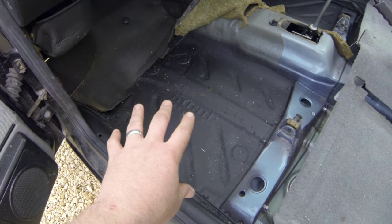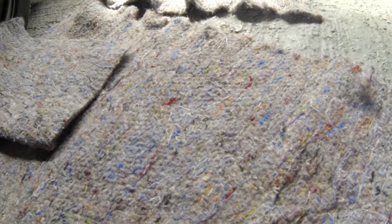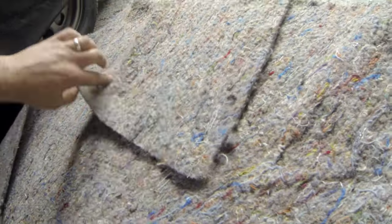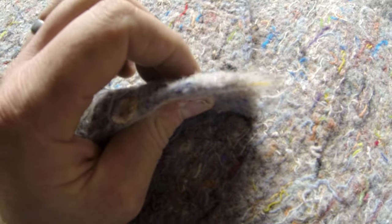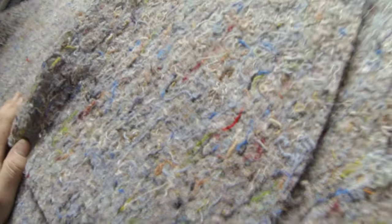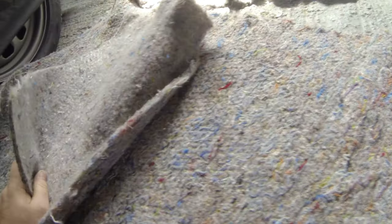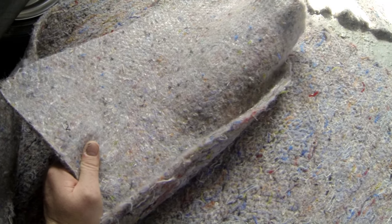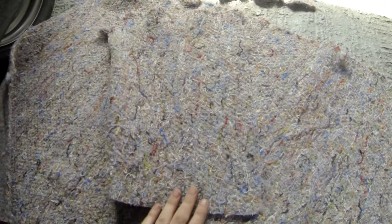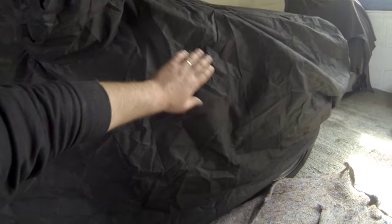Welcome back. Today we are going to get some underlay in. This is the underlay we're using - it's household stuff. Why am I using it in a car? Because it's fantastic and it's cheap. It's about 10mm thick, textile material all mixed and chewed up together into a big sheet. It's lovely and soft, nice flat surface, good for gluing down. I'll stick the link in the description. This is the same stuff I used in the Mark II and it's fantastic.